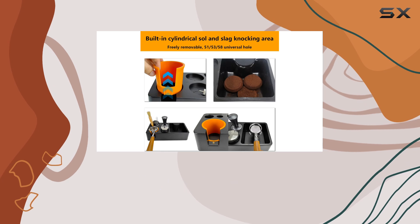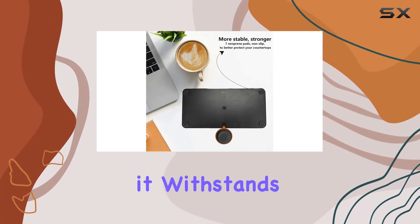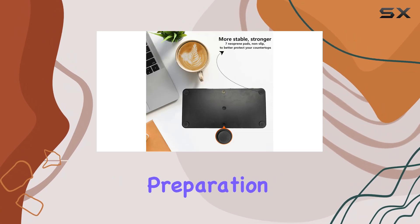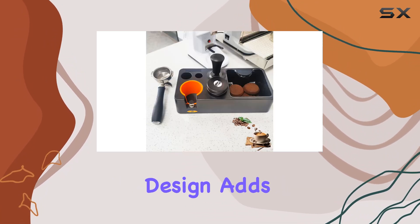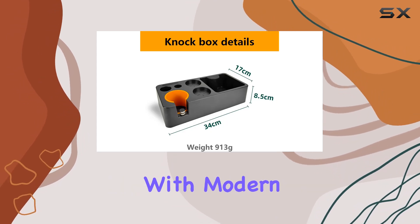Let's start with the build quality. Crafted from durable plastic, the organizer boasts sturdiness and longevity, ensuring it withstands the rigors of daily espresso preparation. Its sleek black design adds a touch of elegance to any kitchen countertop or coffee station, blending seamlessly with modern decor.